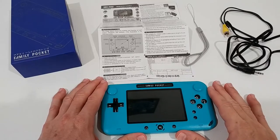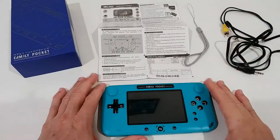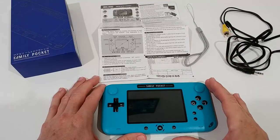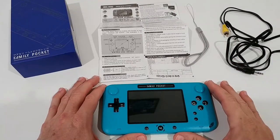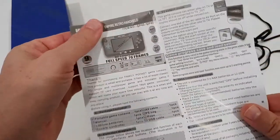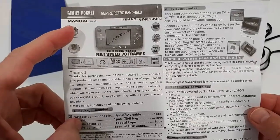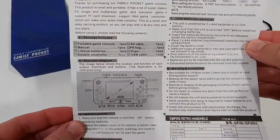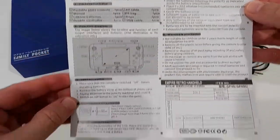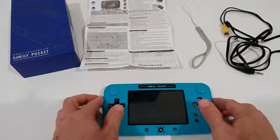I'm going to show you everything you get and how to use it so you know what you're buying. It comes at a decent price, especially considering everything included. There's also an instruction manual if you want more details, but I'll explain everything anyway.